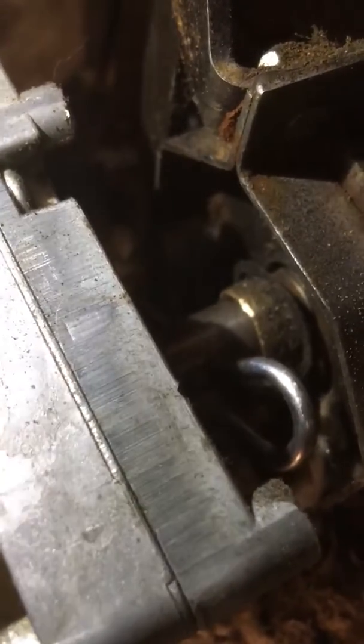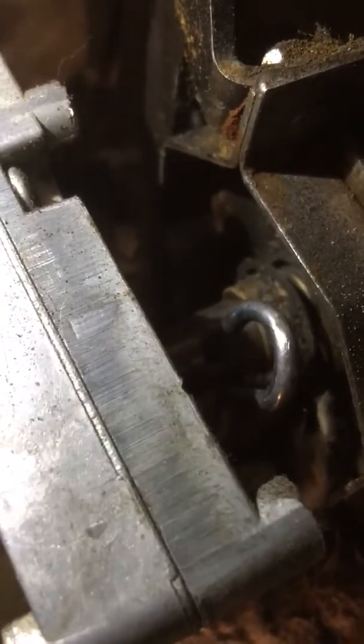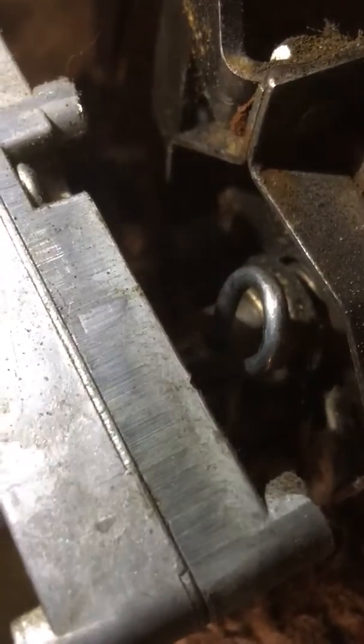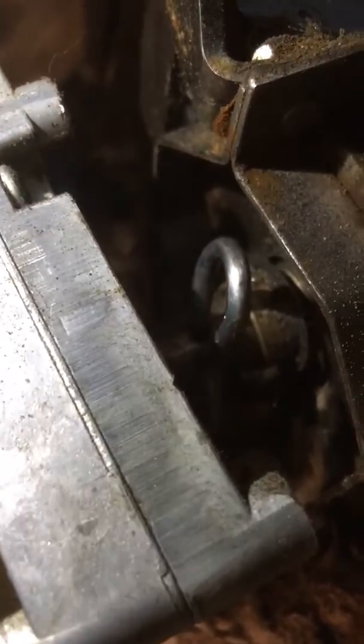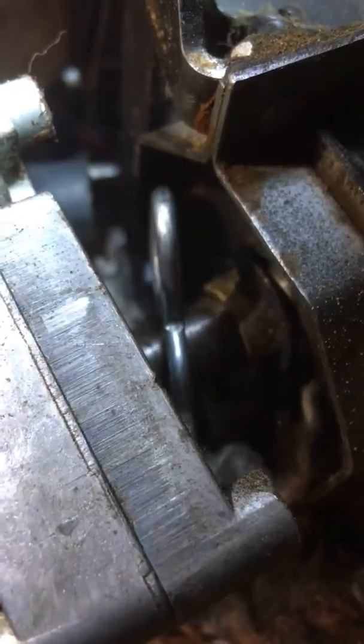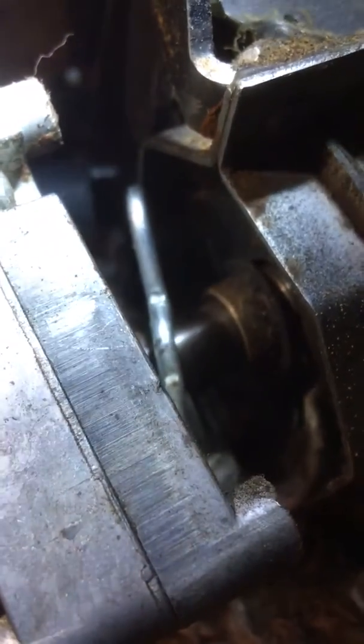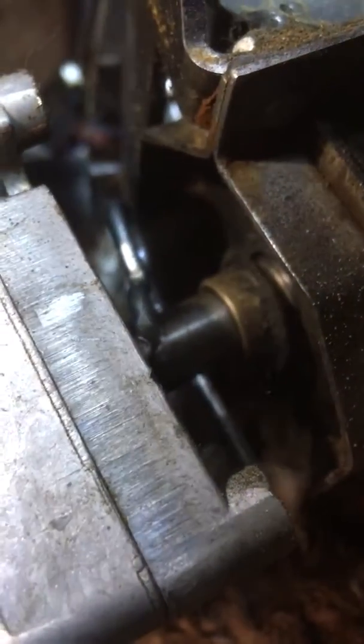As you can see, that copper color bearing is turning with the pin and the motor shaft. This will cause erratic pellet feeding, so the bearing and usually the motor and pin should be replaced. This will be replaced.